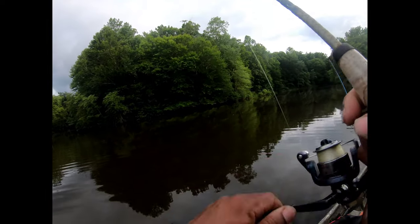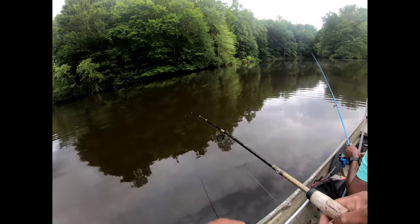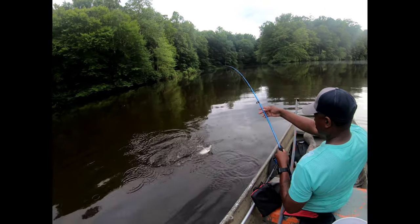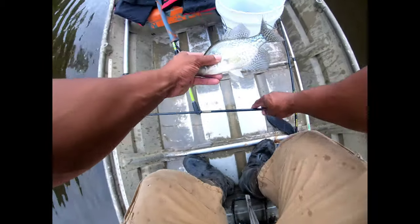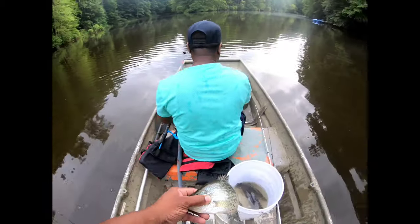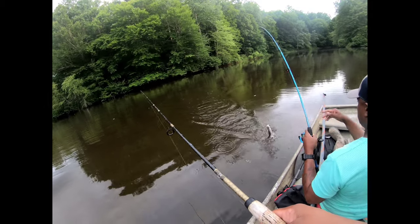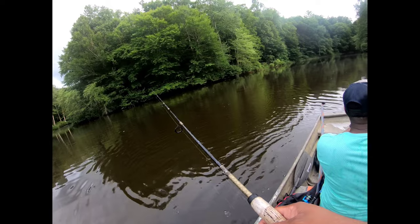Here we go — this feels like a decent one. He ain't too big, but yeah, he's a keeper. Double header, y'all! That one's a little bit bigger. Double header, yes sir! Nice size crappie. That one's a little bit bigger — that's six. Oh, that's a nice one. A little bit smaller though — borderline — he's going back.